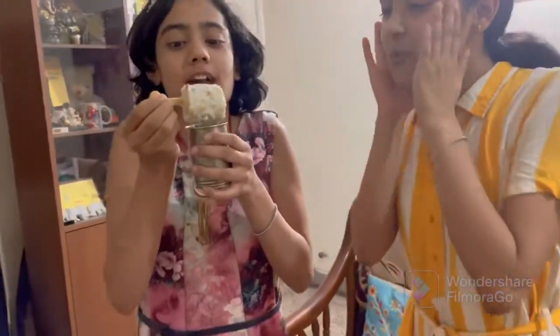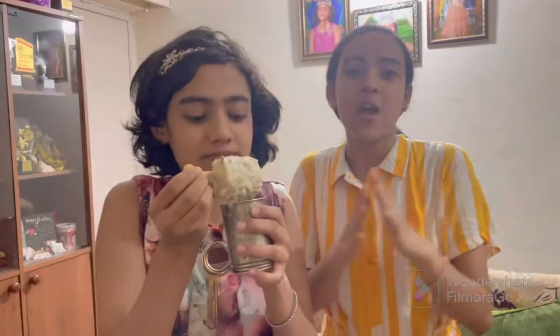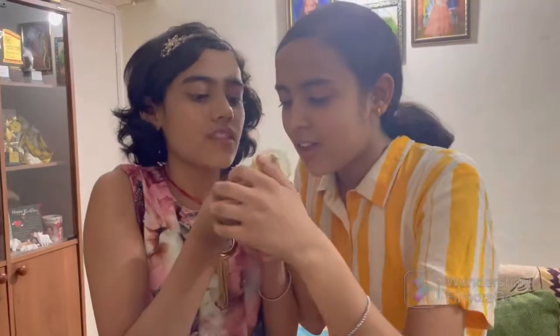Friends, our kulfi is ready! This is very tasty. Friends, when we take kulfi from stalls, let me tell you, it is very tasty and this is the truth. So friends, when you make this video, I will eat with your family. Bye bye!